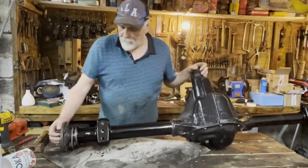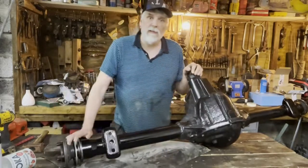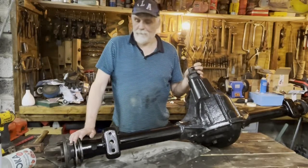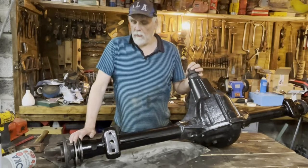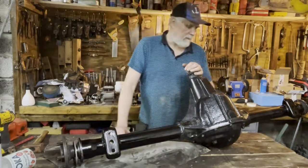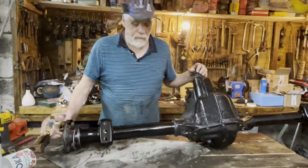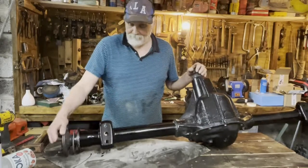All right, so there we have it. The Dana 60 is ready to be installed in the yellow car — the barn find behind you. Maybe I'll make a video on the car when it's actually installed. But for now, thank you very much for watching. See you next time. Bye.